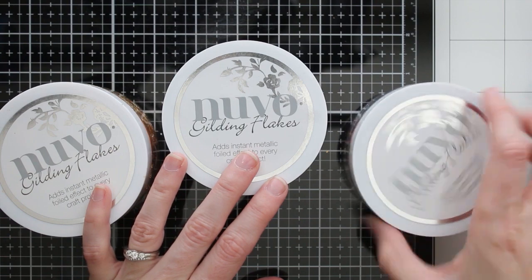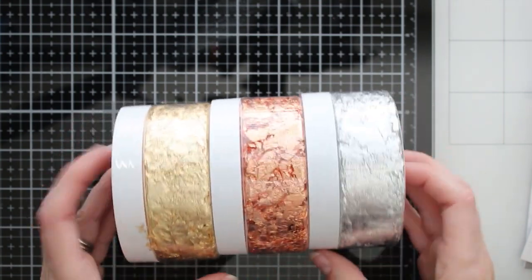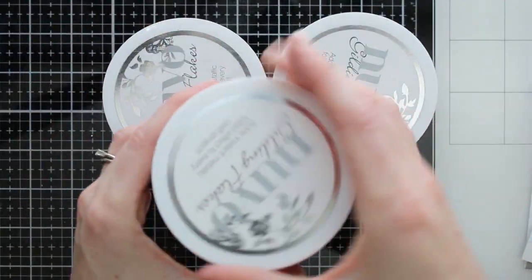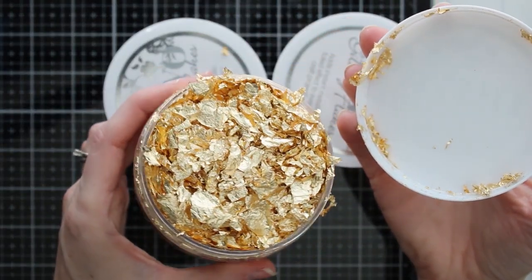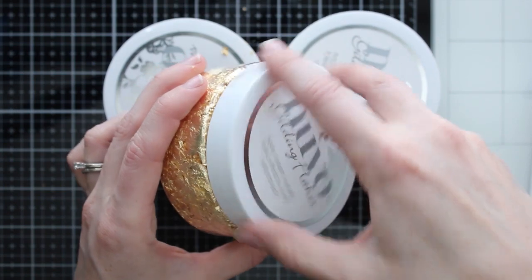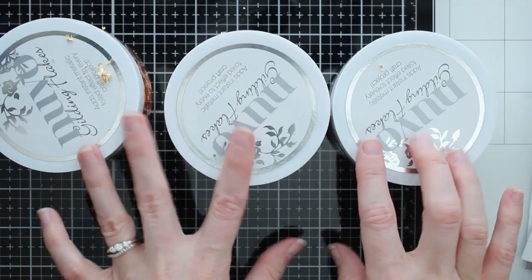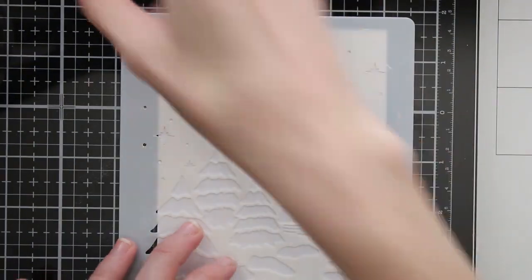These Nuvo flakes come in three different colors — three metallics: gold, silver, and copper. They are really thin flakes that you can add to some kind of adhesive. You just need something sticky for them to adhere to, and then you can add some really fun gold texture and shine to any of your projects. I'm showing you how to use these on paper today, but you can also use them on different surfaces for home decor or table decorations. I didn't use them on wood or metal, so I can't recommend how well they work with those surfaces, but they work perfectly fine with paper.